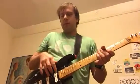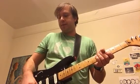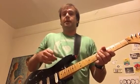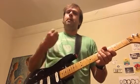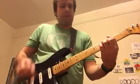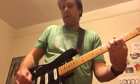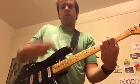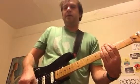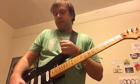I'll play two pickups in parallel and then immediately switch to the same pickups in series. In series they are louder than in parallel and they're bigger and fatter sounding. Notice how much louder and fatter the series wiring is.